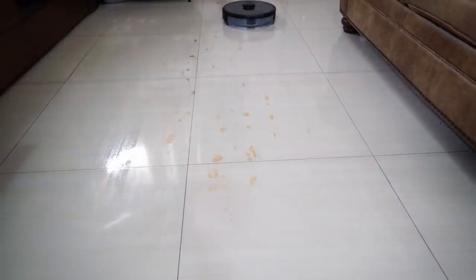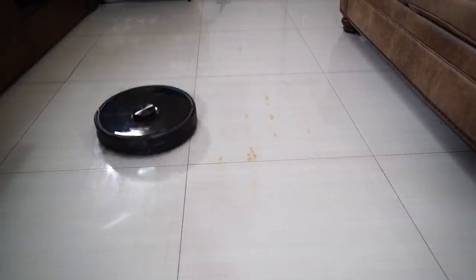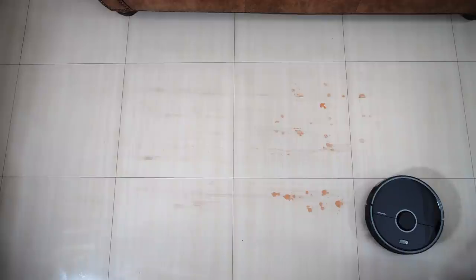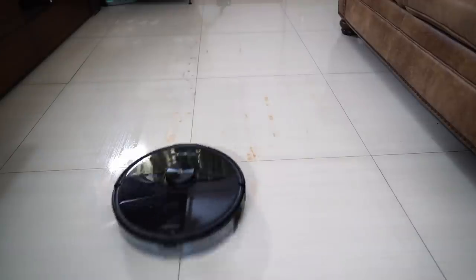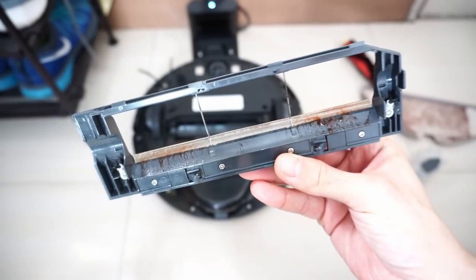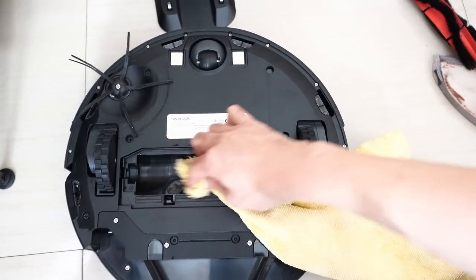One thing I noticed during retests is the sticky residue after mopping sugary drinks like red wine or tomato juice. The sugar content creates a sticky surface which may trigger an error code. You can see the S5 Max kinda stalling from the friction caused by the sticky surface. The S6 Max-V didn't have any of the stalling issues seen with the S5 Max or S7. Regardless, I would discourage using these robots for juice stains as they will leave a sticky residue. One workaround is doing a second run with a clean pad, but realize there will be residue buildup on the components underneath which you'll need to clean immediately afterward, or risk attracting ants.